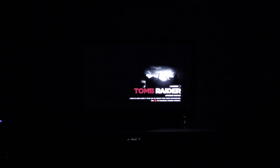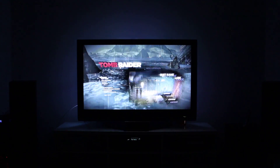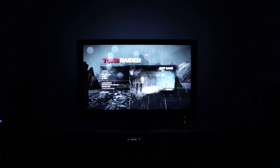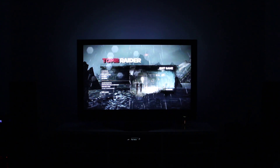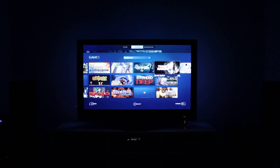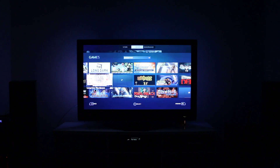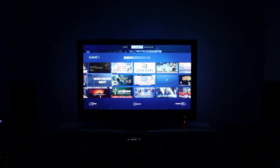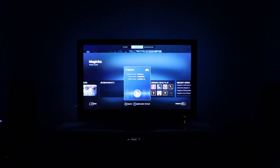I'll just keep loading up games and talking — sounds like a plan. As soon as you quit the game, I believe the other PC closes the game, then the remote desktop connection or whatever technology they're using in the background figures that out and dumps you back out into your local version of Steam. Let's try Magica — I don't know if I've run this on my desktop PC, so it may bomb out. Usually you can tell if it's not going to work because it just doesn't work.